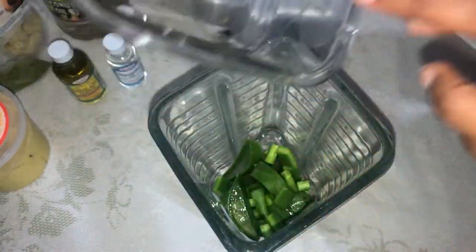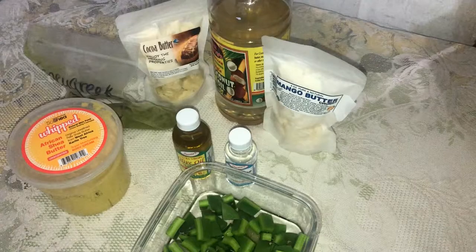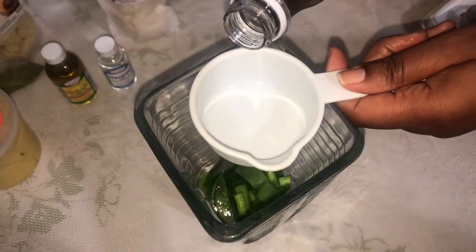For the ingredients I use cactus or tuna plant, aloe vera plant, shea butter, cocoa butter, mango butter, coconut oil, olive oil, argan oil, glycerin, fenugreek powder, and moringa powder.